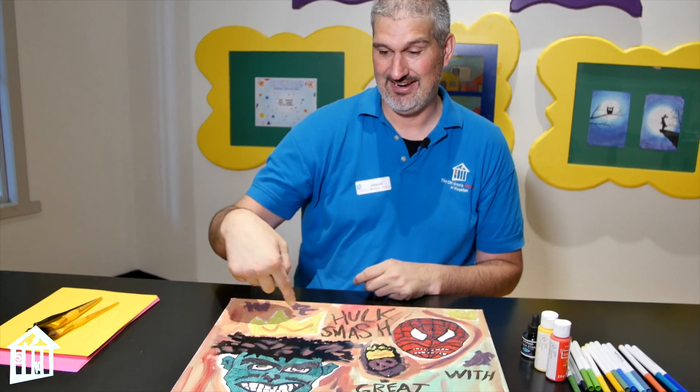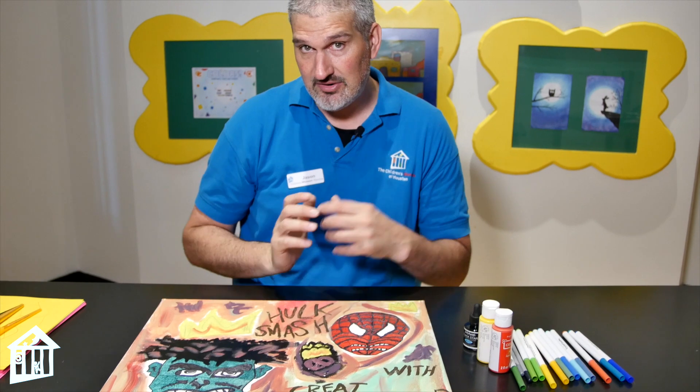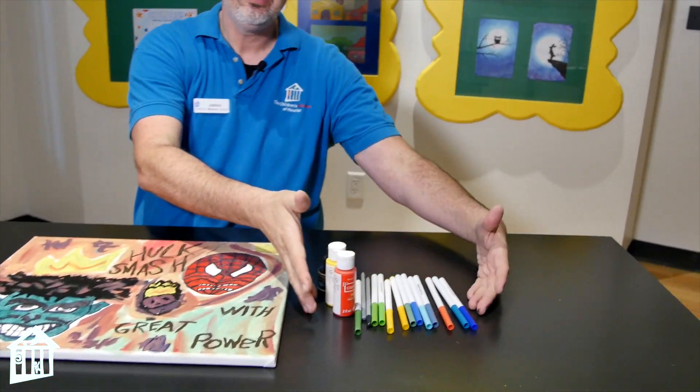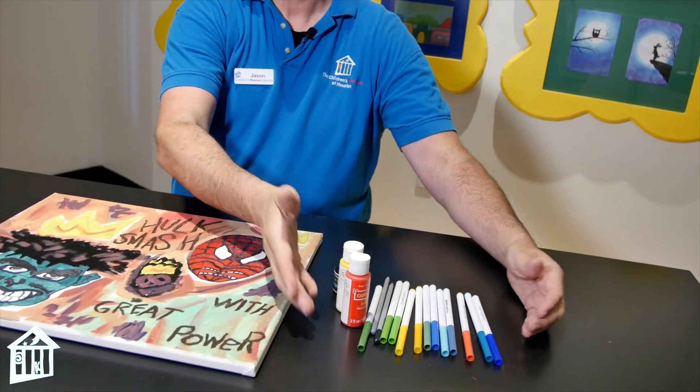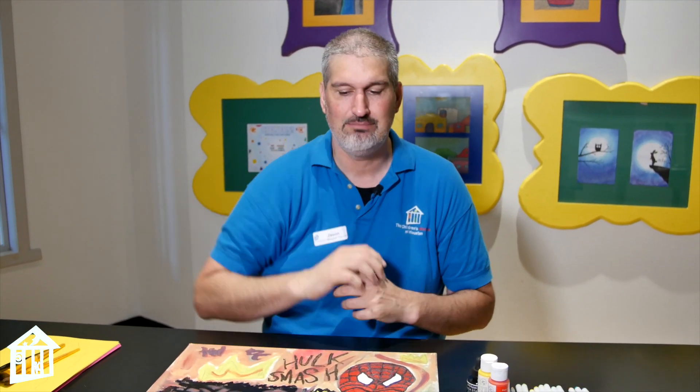He would often mention Thor in his art, but he didn't very often draw Thor. He would draw a crown and write Thor underneath it. What's really interesting about Basquiat is he would use all different kinds of materials to make his art. He wouldn't just use paint or markers or pencils or India ink — he would use them all. All this stuff you see right here, he would use to do his art.